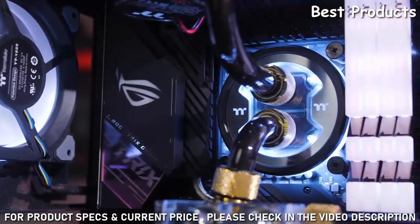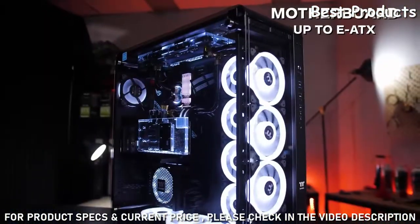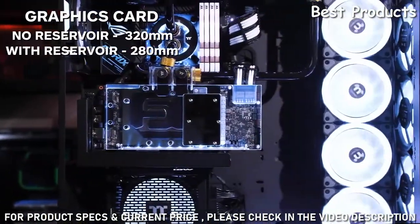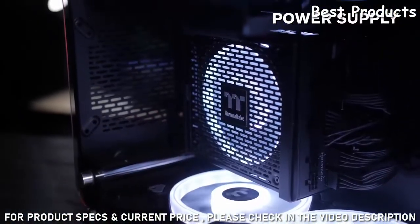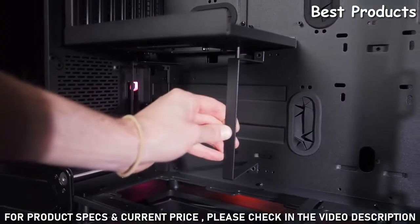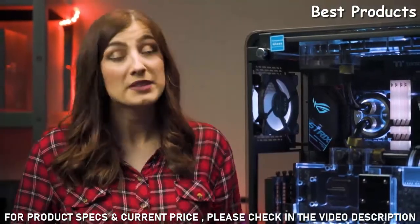The Core P8 is very versatile — it can support even the most ambitious of builds. You can run a CPU cooler with a max height of 180mm and up to an EATX motherboard. You can also run a graphics card up to 320mm without a reservoir and 280mm with one. Your PSU is mounted vertically and can have a max length of up to 200mm. The vertical mount PSU bracket is also movable so you can adjust it to suit your specific power supply.